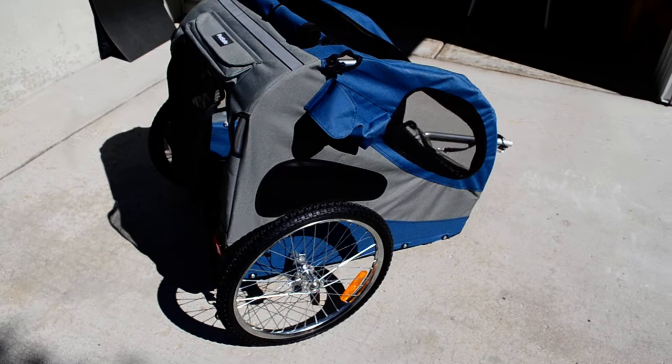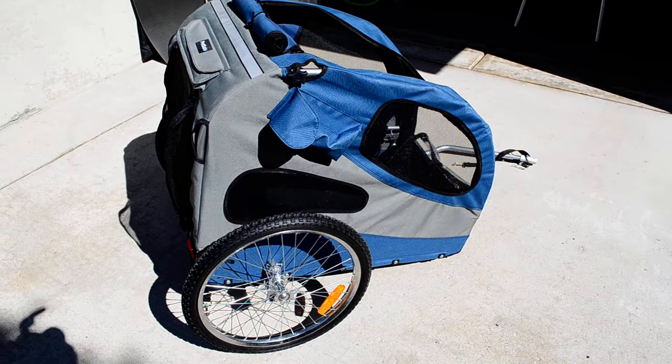Good afternoon, YouTubers. This is Frank here. I'm giving you a review on a pet trailer made by PetSafe.